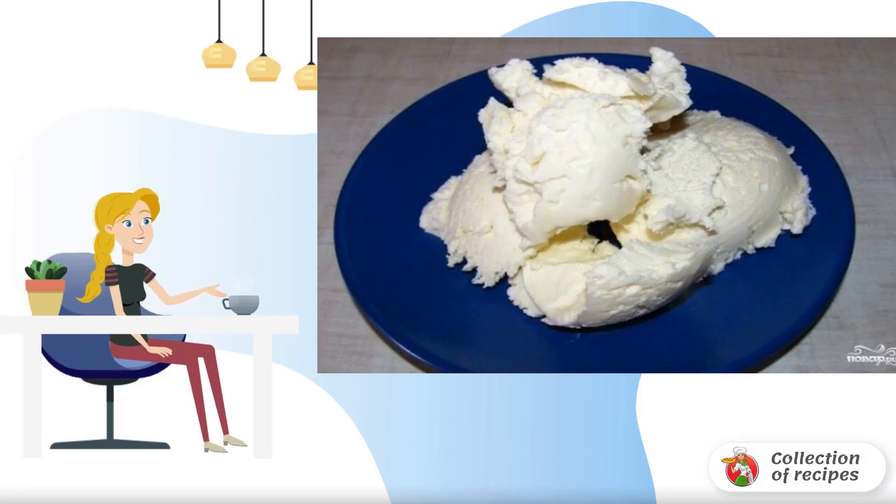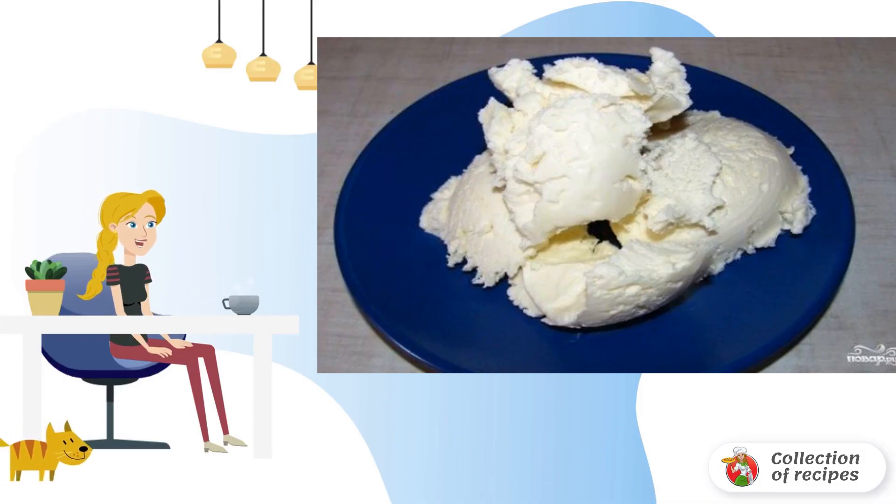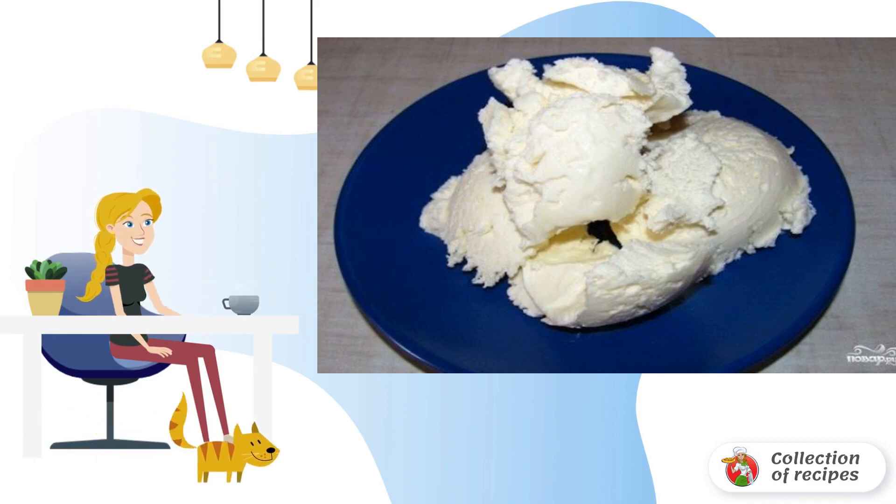Zephyr ice cream is a wonderful homemade dessert made from cream, sugar, and delicate yogurt. It is prepared very quickly and simply. If you wish, you can make ice cream on a stick for convenience.